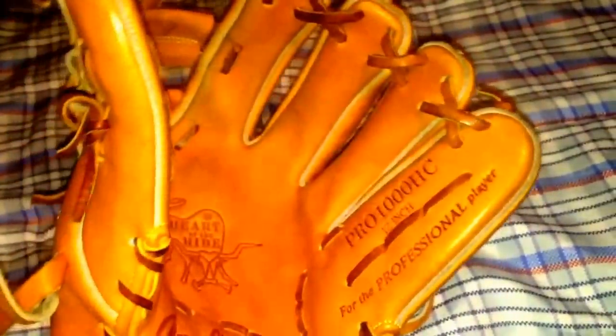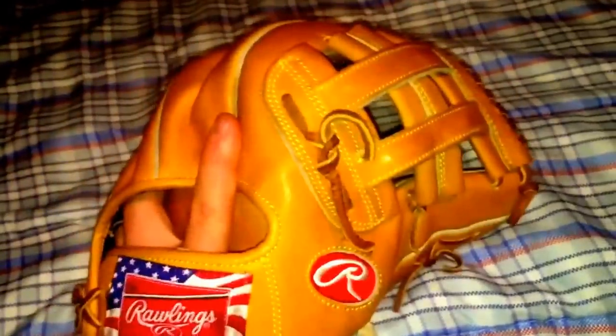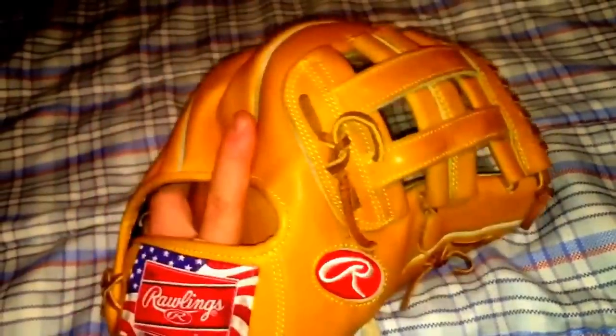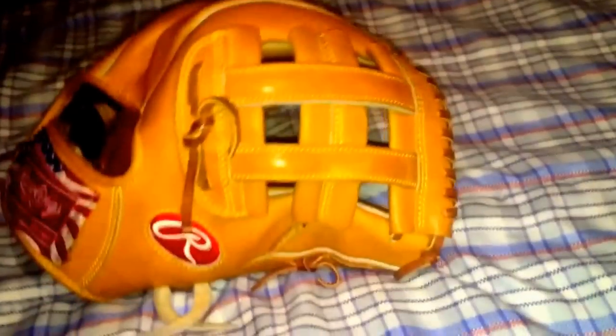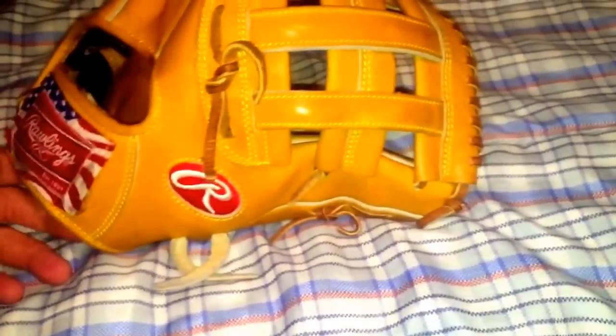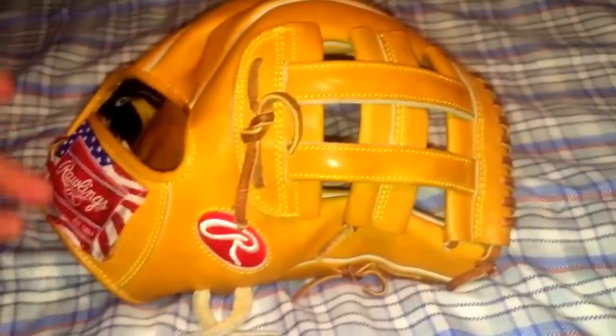It's a big thing to maintain your glove after you put a good form on it. Another thing is conditioning — I don't do it very frequently. I do it every so often when the time calls for it. This glove has had one conditioning. I got it in like the fall, end of the fall, and I haven't gotten much use out of it yet. We've only played one game this year — it's just crazy weather right now in Jersey.